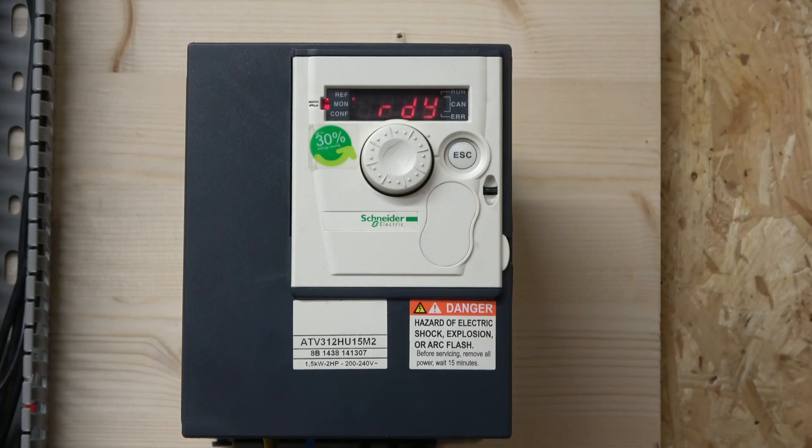Hello, it's Ingus from IJS Electronics. Today we're going to have a look at the new drive manufactured by Schneider Electric, one of the world's leading manufacturers in the automation industry. It is the ATV 312 family — a very commonly used drive across industry, especially in the UK. The one I have here is a single-phase to three-phase drive, 1.5 kilowatt, two horsepower.